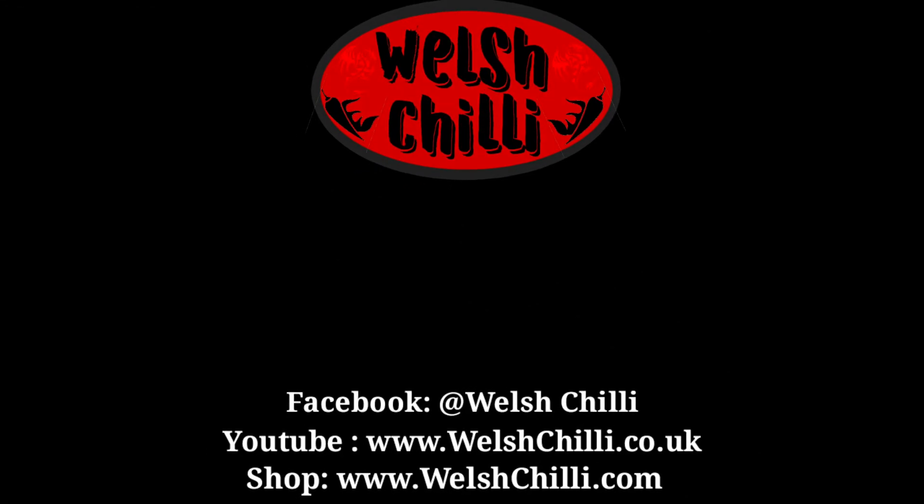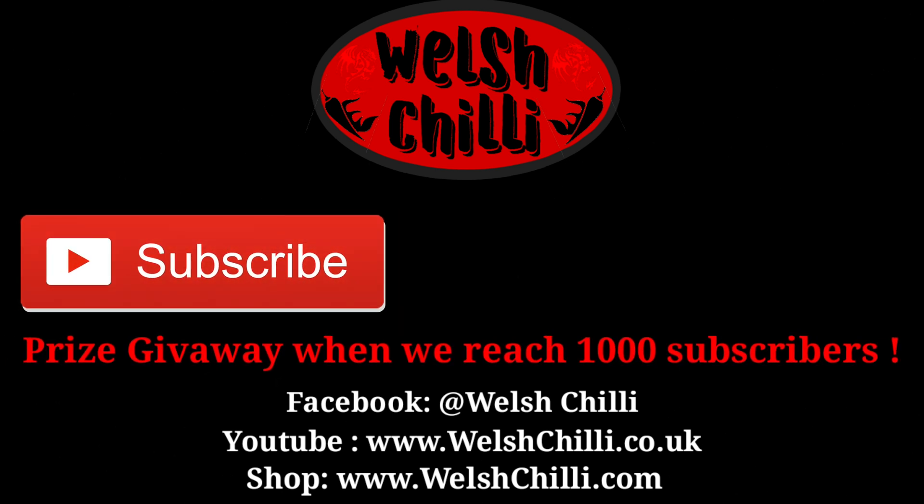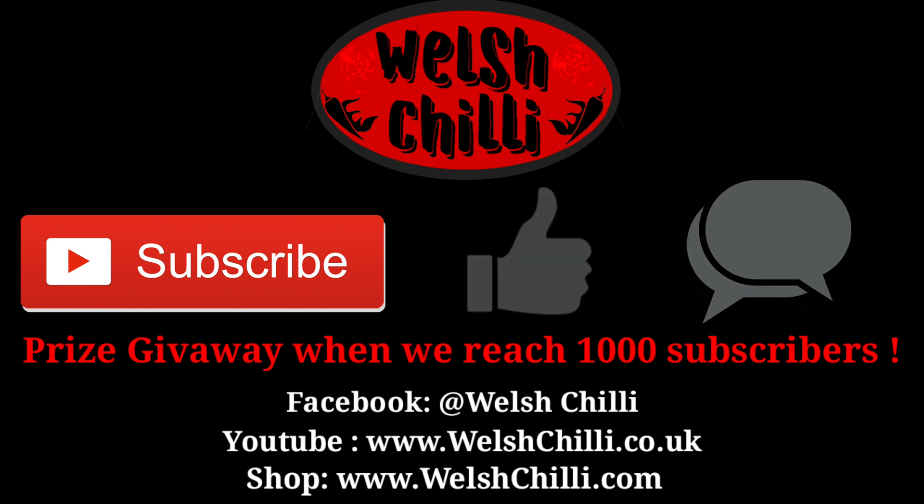If you liked the video, please subscribe. We'll be giving away free prizes after we reach a thousand subscribers. Please also like and comment — we'd like to know what you think of our videos. We'll see you in the next video.